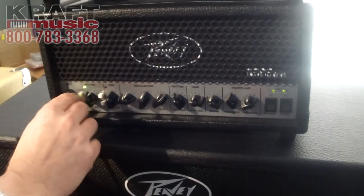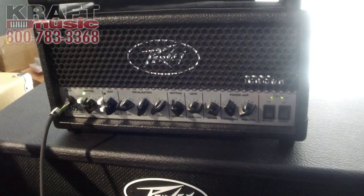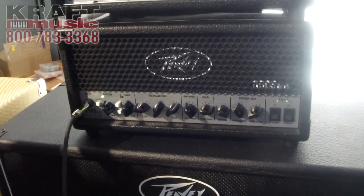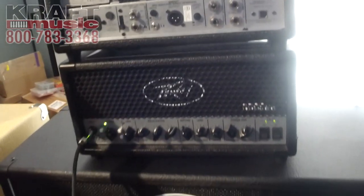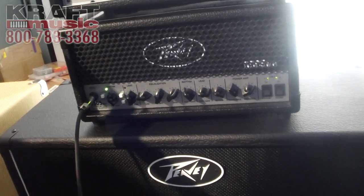We've got two channels: the rhythm and lead channel. A decent rhythm channel for clean stuff — obviously that's probably the hardest it's ever used on one of these kind of amps, the 6505, since that kind of music is played. But it is still a versatile amp; it doesn't just do metal, it can do a lot of stuff as well.